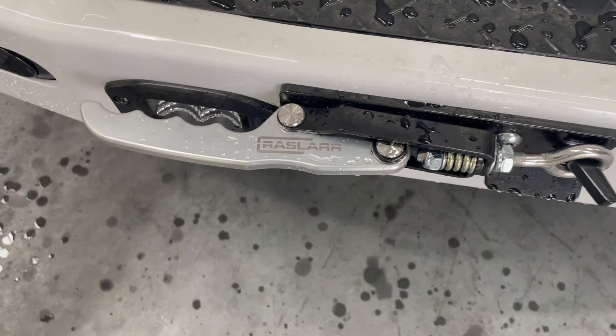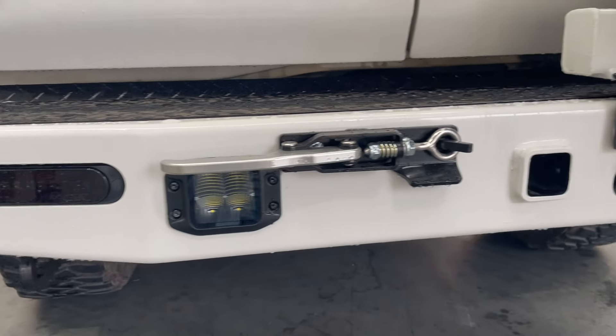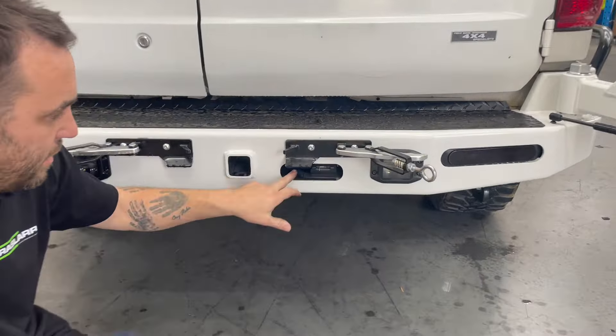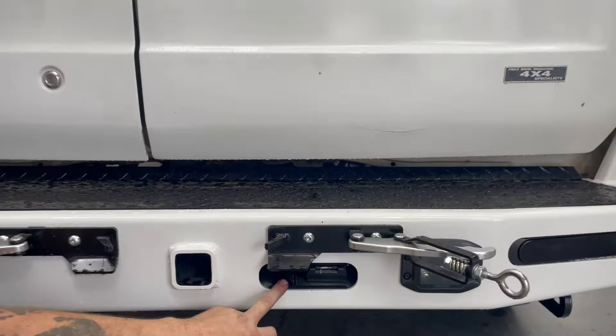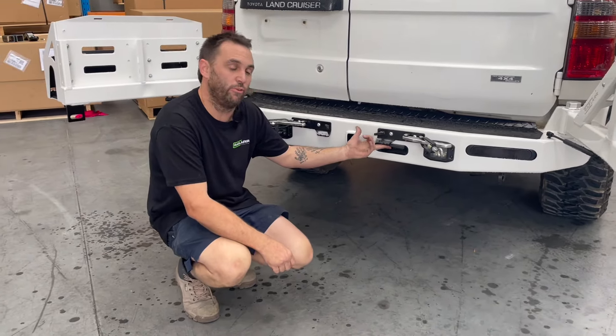Billet latches. Another cool thing we've done is go to our new trailer plug mount which lets you access it super easy. Got a spot for an Anderson plug — can't smash it off. All the bars are going this way. I've had one on my car for the last little bit, towed a few times, and it's delightful to use.